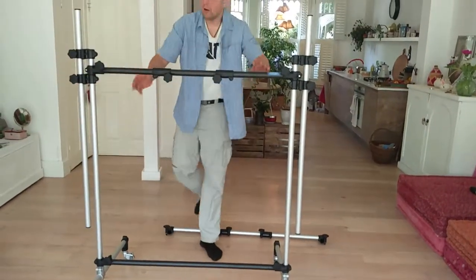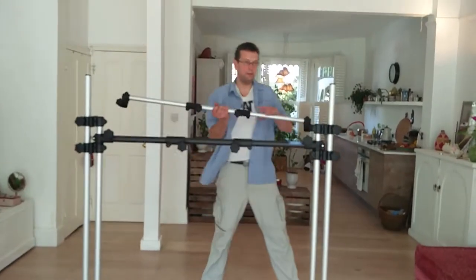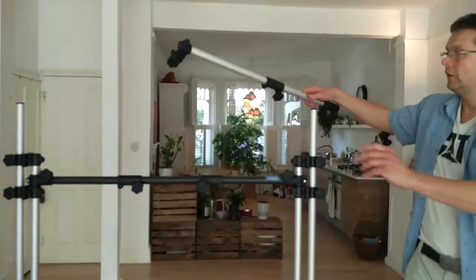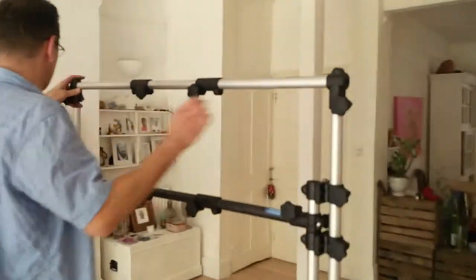We are pre-assembled here, and we are pre-assembled here — we are ready to go up. Fit in the top bar. We place it here over the edge.